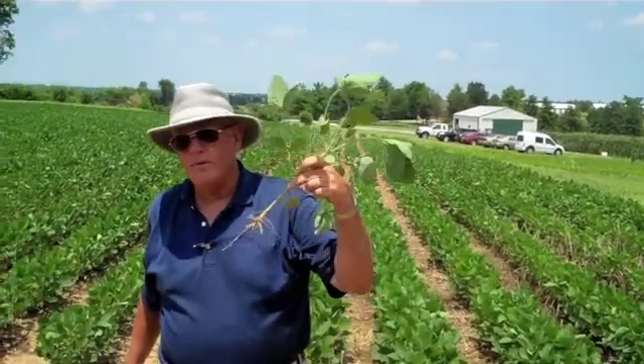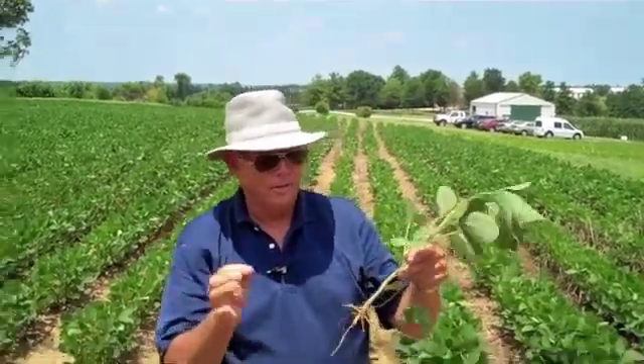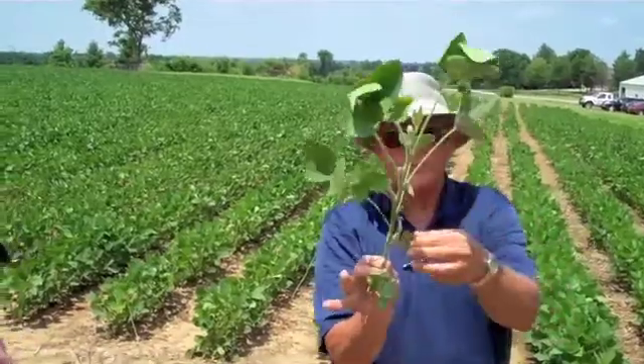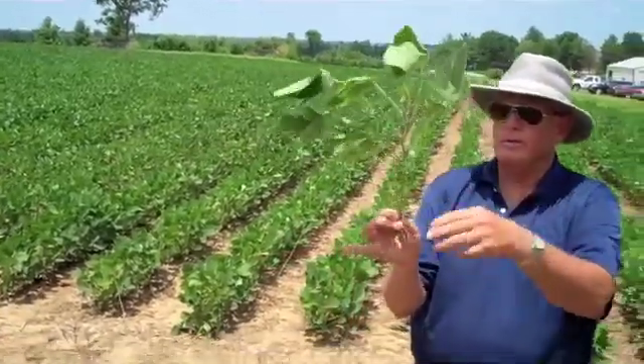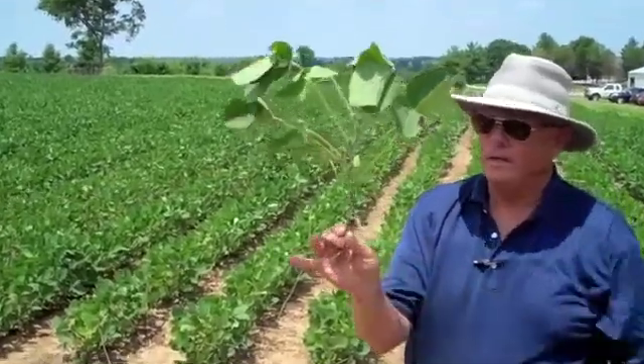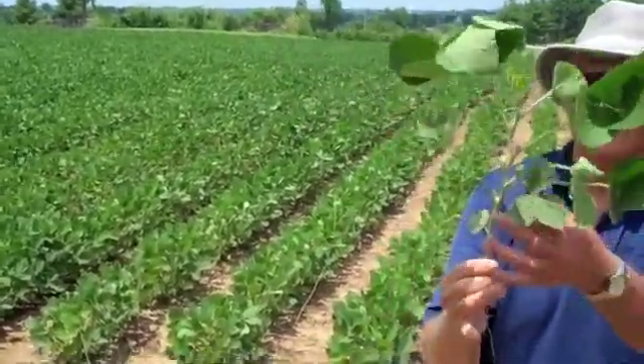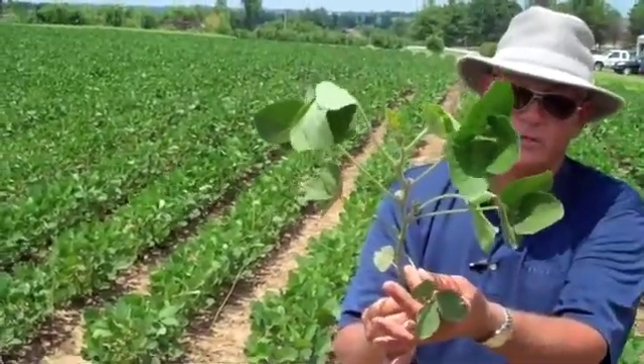When a soybean plant, or your lima bean or your green bean, comes out of the ground, it comes out in a crook. Those first two things that we see are the cotyledon leaves. The next thing that appears are two leaves that are called the unifoliates. The next thing is what we call the trifoliate stage — three leaflets at a leaf.